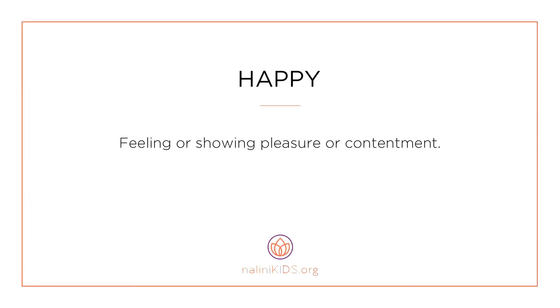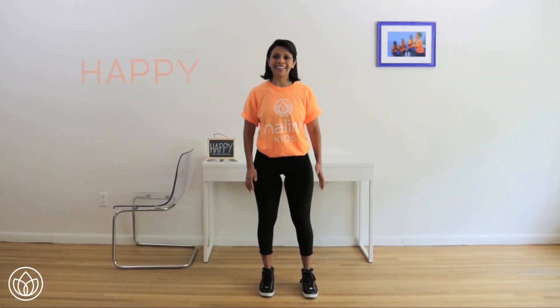Happy — feeling or showing pleasure or contentment. Let's connect to feeling happy.